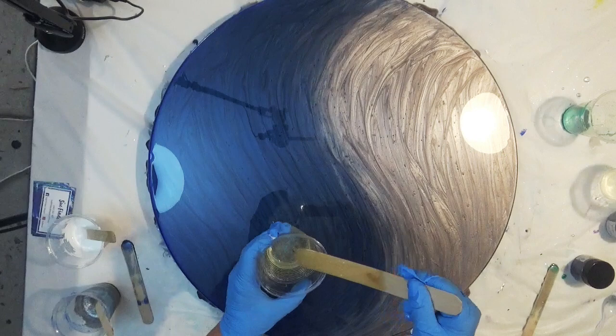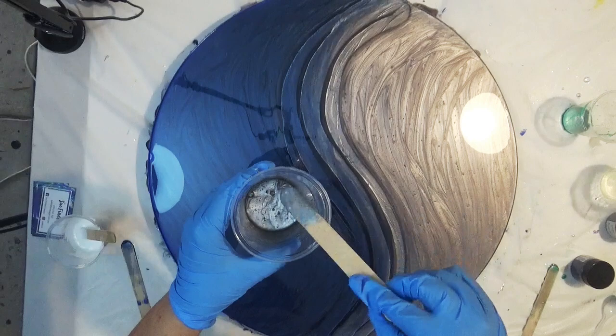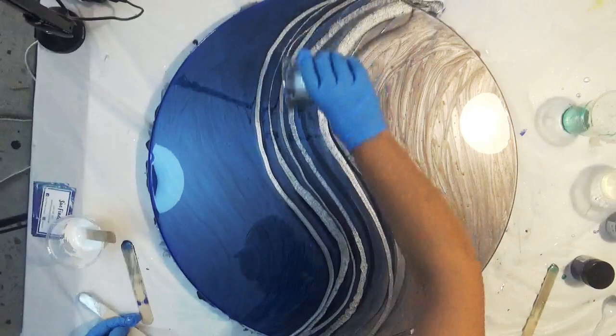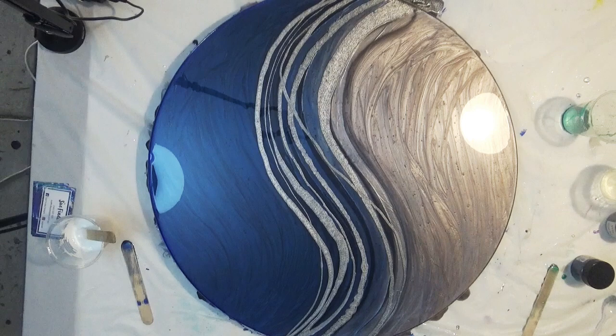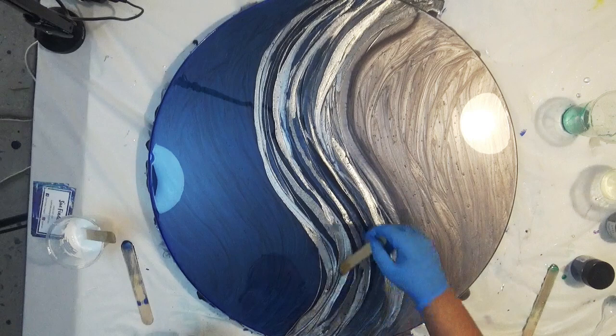Once you have your basic design you can come back and create some added interest. I'm only using three colours — silver, white, and blue — and I'm just keeping it really, really simple, just following the shape of the design. Then I just use some mineral turpentine and a heat gun to blow it about to create the cells and lacing.